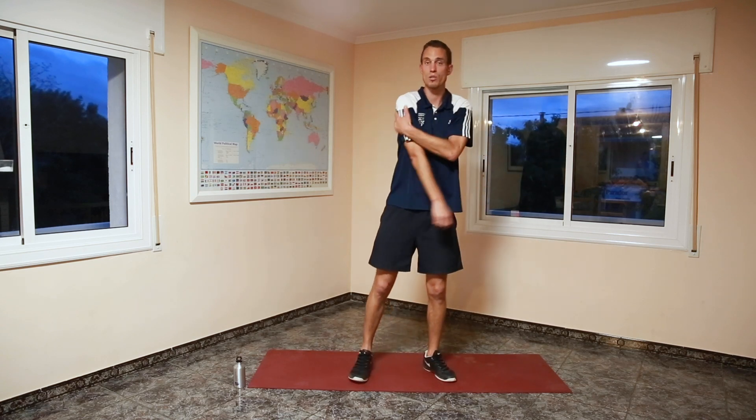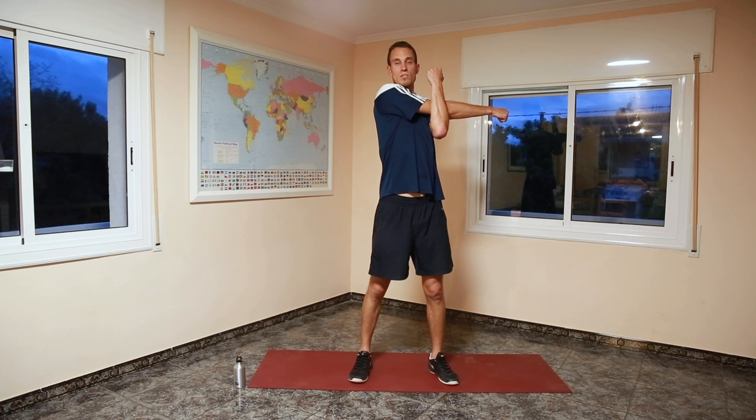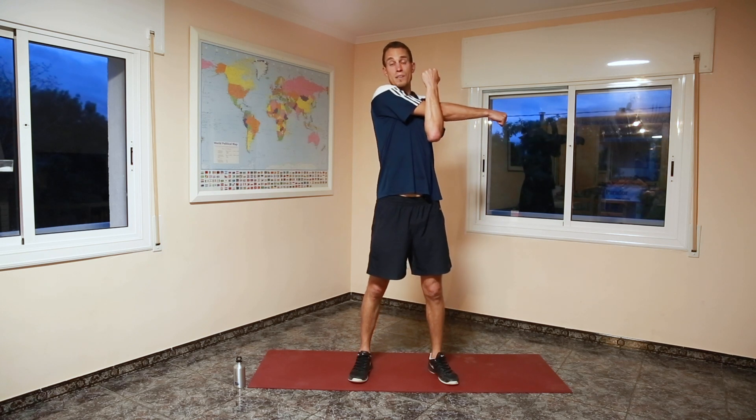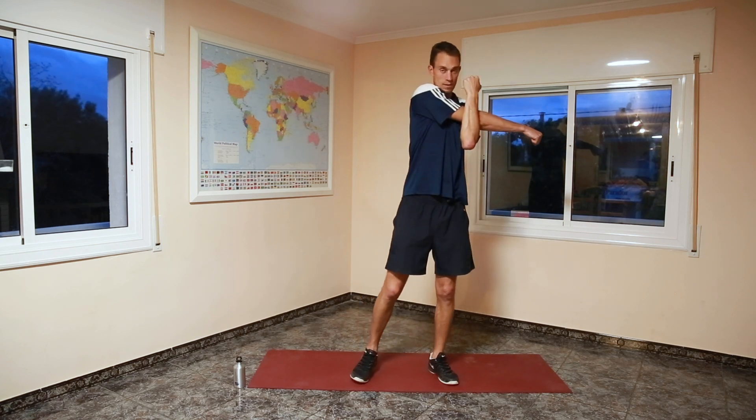Well done. We're going to stretch our triceps now — arm up here, and just stretch. We're doing passive stretching now, or static stretching, so without moving. That's what we do at the end, and we do the dynamic stretching — with moving — at the beginning. Well done.